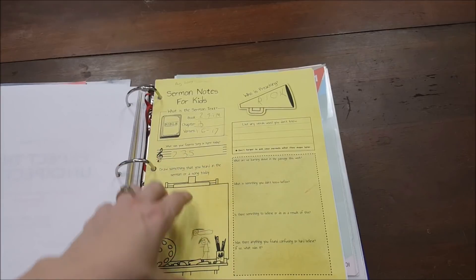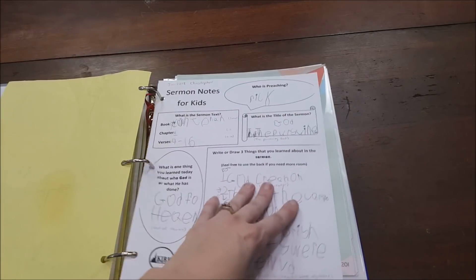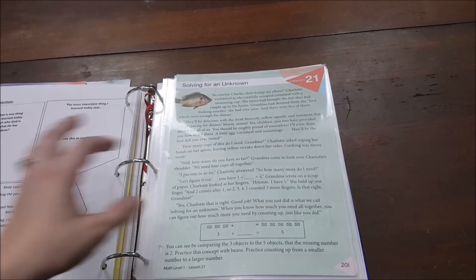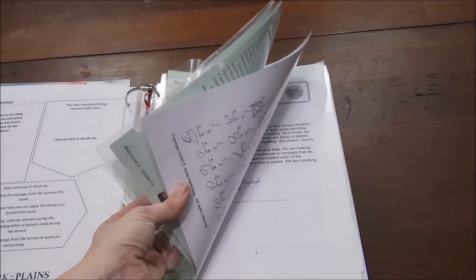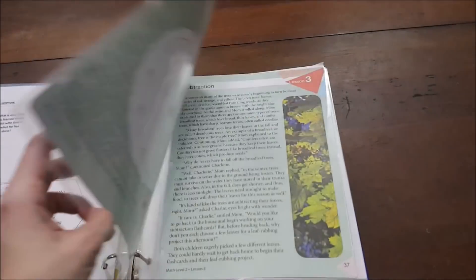I've got flyers from things he did presentations on. Then we have sermon notes — our church has kids' sermon notes forms — and I save ones from the beginning, middle, and end of the year to see how he's growing in his ability to take sermon notes. I love being able to see that progress.